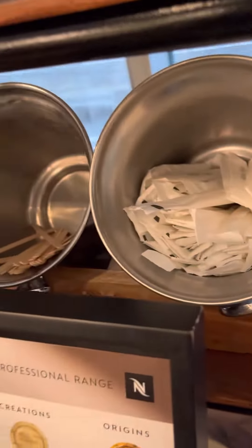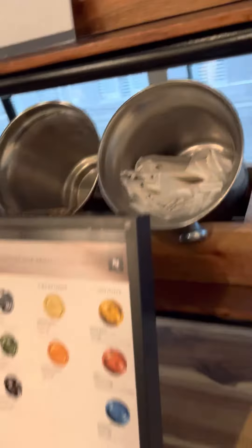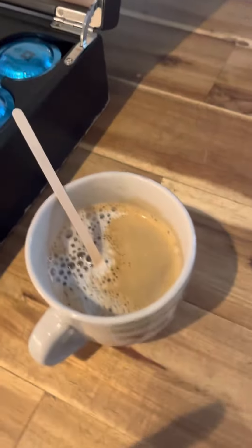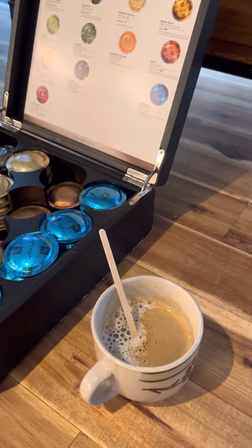Siyempre, brown or white? Since naka-brown ako, so I'm gonna get brown sugar. So that's it. Nakapag-copy ka na after 15 minutes. Thank you. Goodbye. See you sa next vlog.